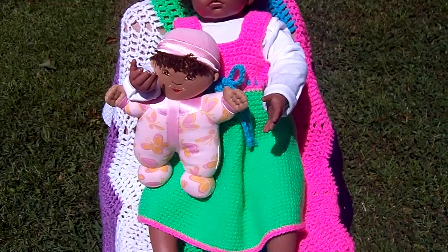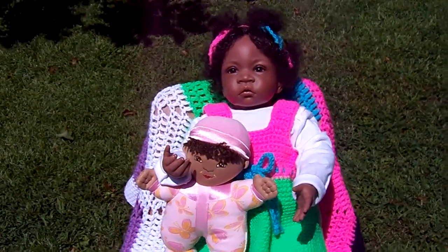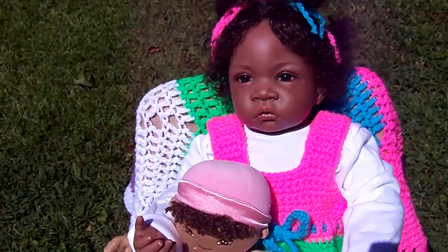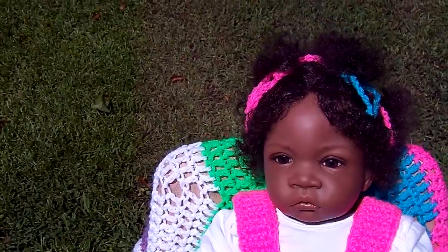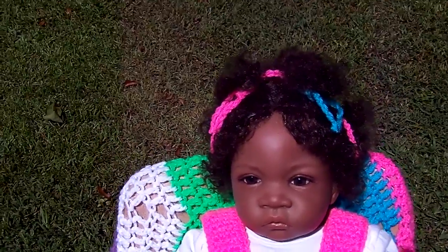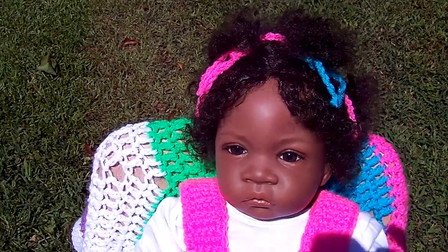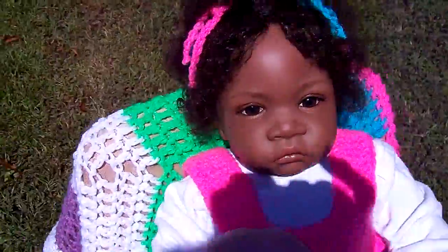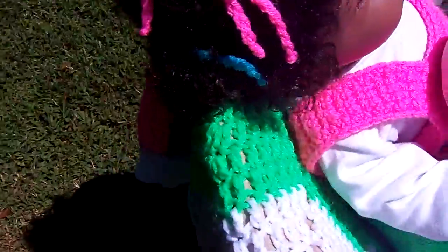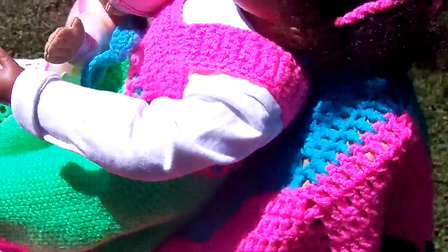I had earlier made this little afghan for another doll but the colors match her, so I thought I would set her outside and show you. I combed through her hair today and put a little leave-in conditioner — the kids kind — because her hair felt a little dry. Then I crocheted little strings and put them all through her hair so she has little color ties throughout her hair.